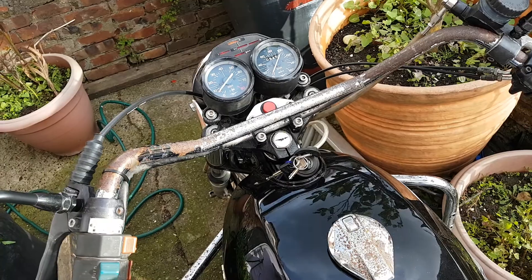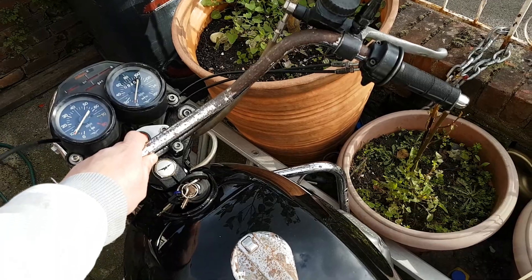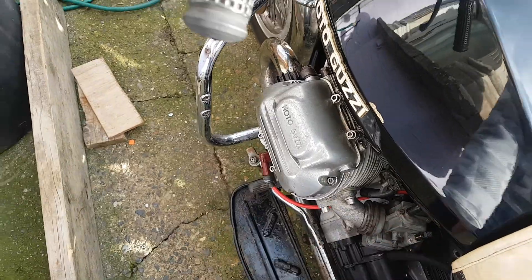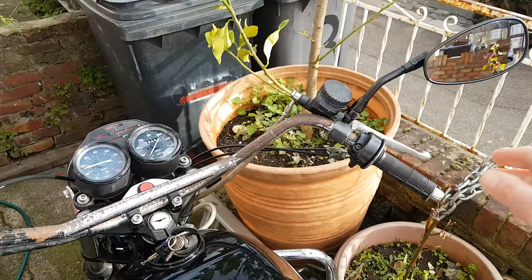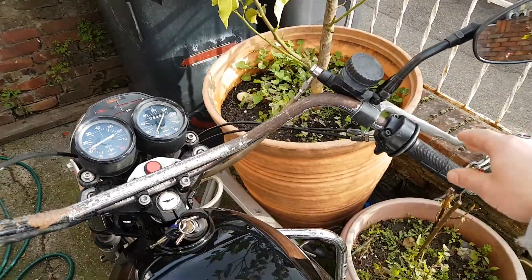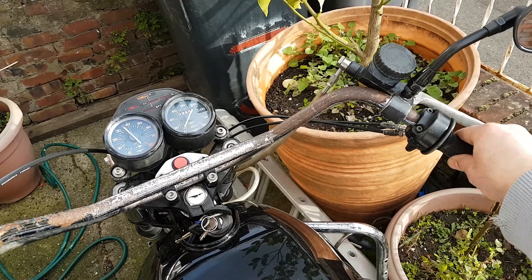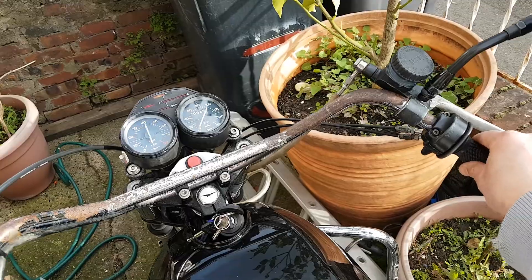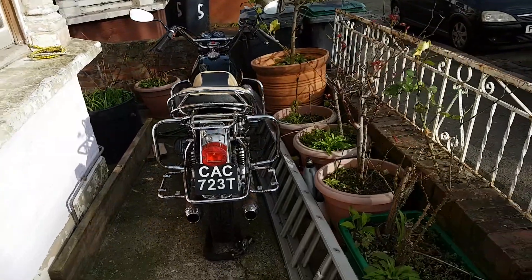Oops — I'll say that and then I just gave it too much throttle from cold. Want a little bit of choke again; we'll only need it on one side this time. There you go. What a brilliant bike.